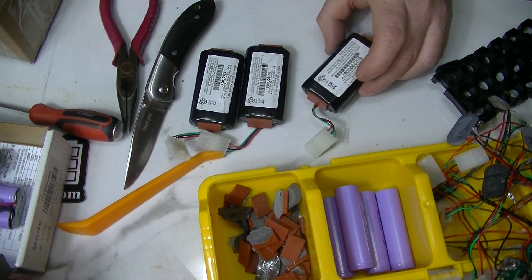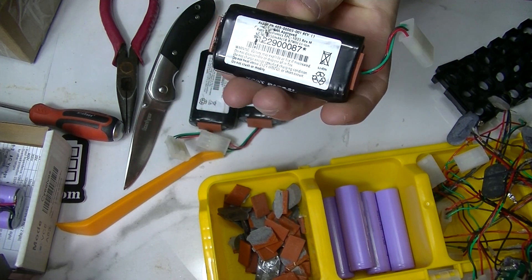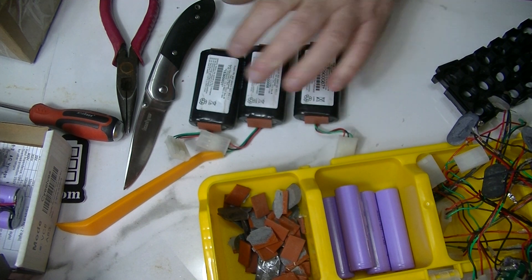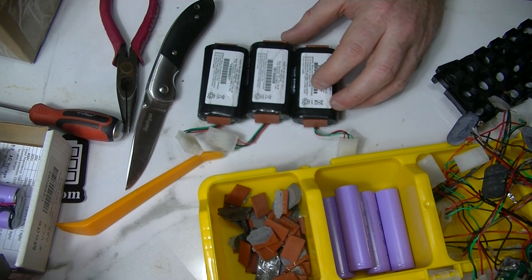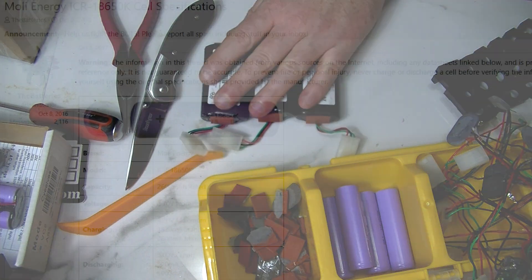I bought 20 of these packs - they are nice little 18650 packs. They were 10 packs, so 20 cells total, for 12 bucks plus shipping. I thought that was a good deal.